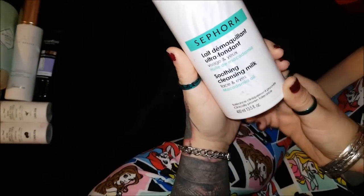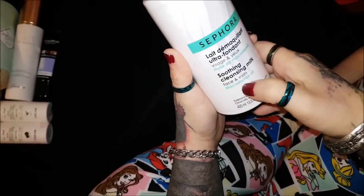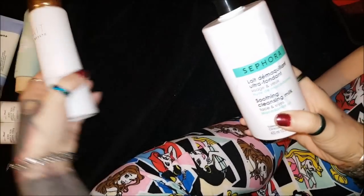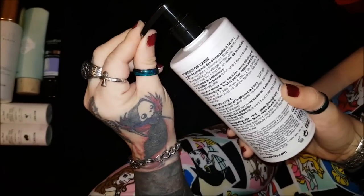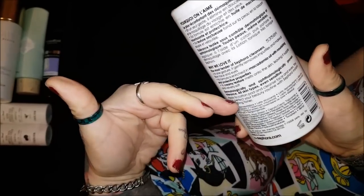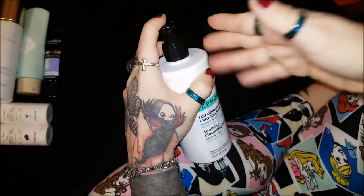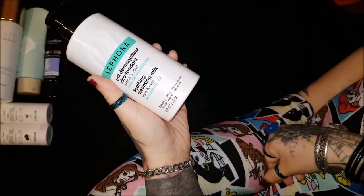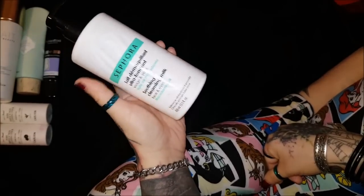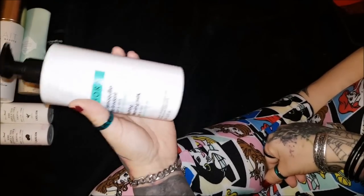Next I have this Sephora Soothing Cleansing Milk for face and eyes with macadamia oil. You don't use water with this - you apply it to a cotton pad to cleanse your face and eyes. I use this to take my makeup off and it does work, though it doesn't work so great on eyebrows and waterproof eyeliner. It's probably my least favorite of the makeup removers I have, but it does work and it leaves your skin feeling soft.